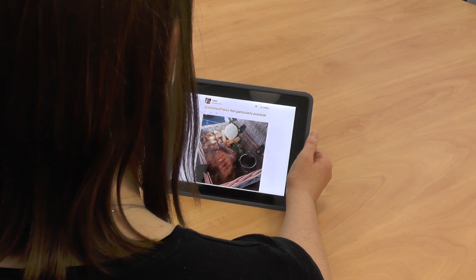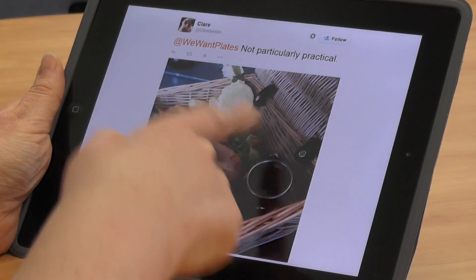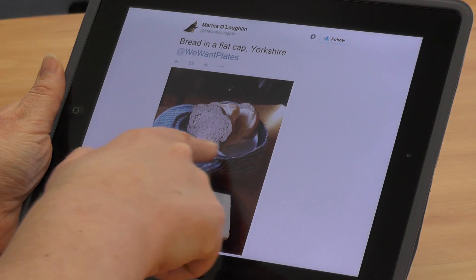We've got chicken and chips in a basket. After you've served the chicken you'd just have to throw away the basket, which seems a real shame. You're going to get food debris building up in the wicker. It looks quite nice, but from a food hygiene point of view there are too many nooks and crannies and it's difficult to wash up.